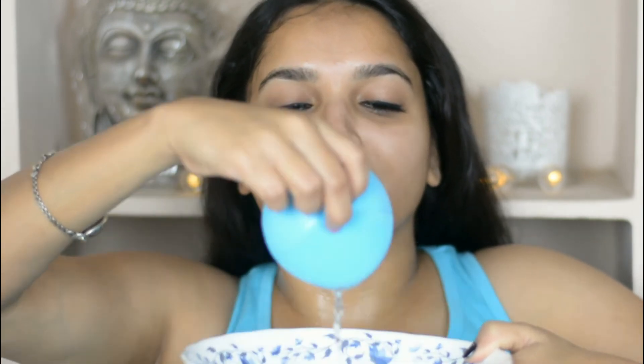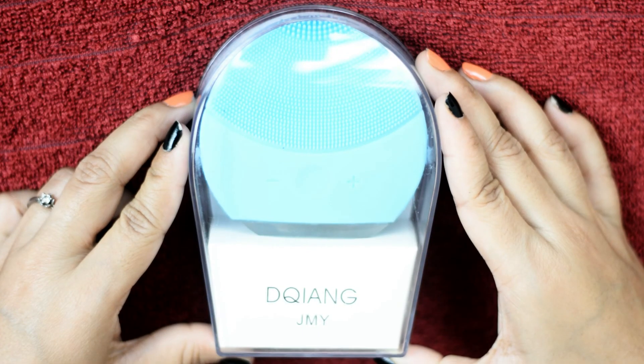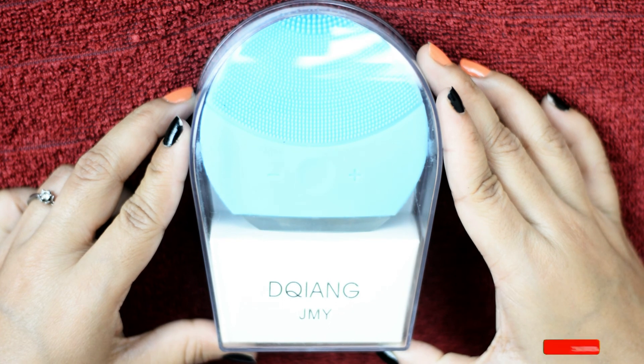Now I'm switching it off and dipping it into the water to wash it. Now I'll wash my face. This is the final result — my skin feels very soft, and on my nose area there are no bumps. I'm happy with it and I can say it works really nicely. My skin is looking more brighter than before.